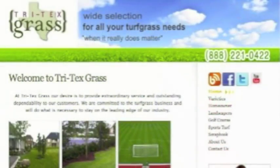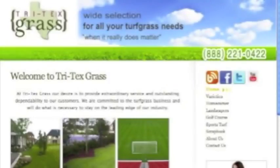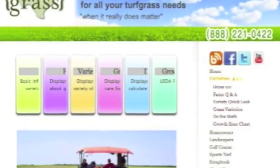For optimum mowing heights, go to www.tritexgrass.com and click on Varieties. Locate the grass variety of your lawn for additional information. Be sure your blade is sharp and the mower is in proper operating condition.